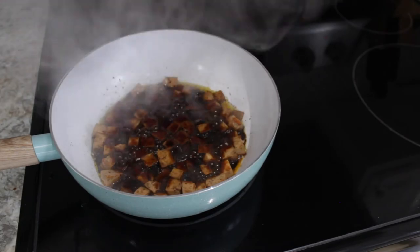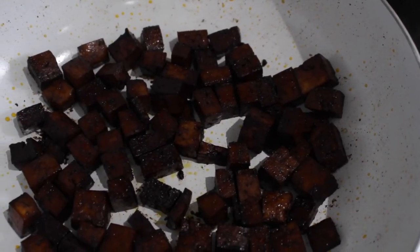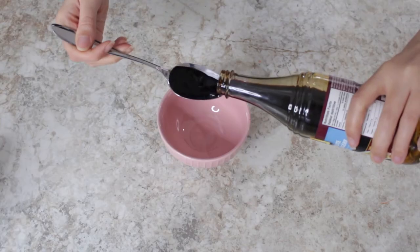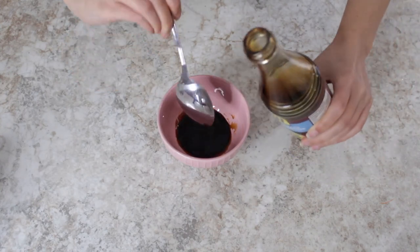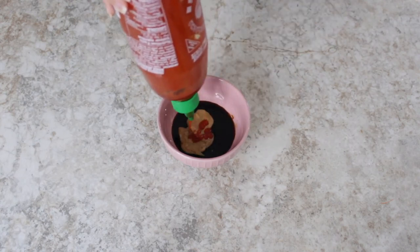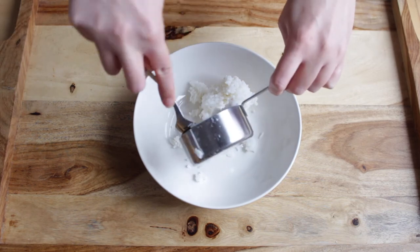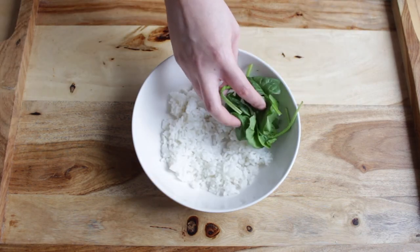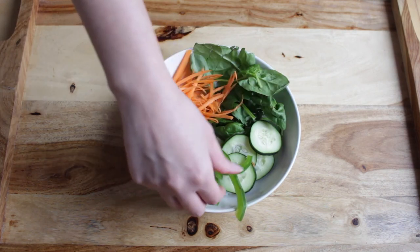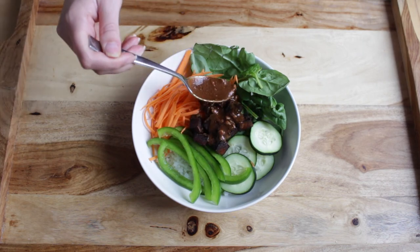Then you want to add your tofu to a pan and cook it for about 15 minutes. Now we're going to make the sauce to drizzle on top of the Buddha bowl. You need 2 tablespoons of soy sauce, 1 tablespoon of rice vinegar, 1 tablespoon of peanut butter, and some sriracha. Now you're ready to put together your Buddha bowl — start by adding your rice, followed by all your veggies. Add your tofu and then drizzle the sauce on top.